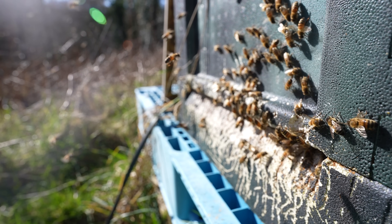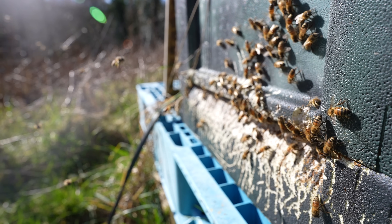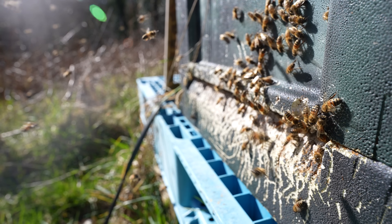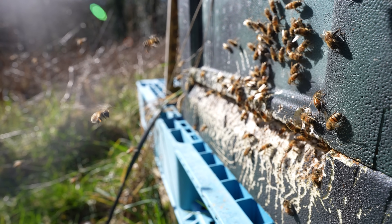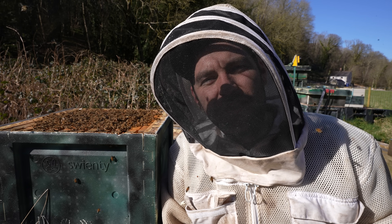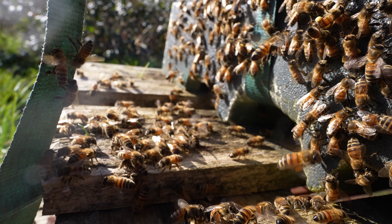Really strong activity at the entrance, loads of pollen coming in. You'd look at this colony from the outside and you'd think that colony is doing so well, but in actual fact it's doomed. The colony cannot proceed into the season because it's not got a viable queen. There's no risk therefore for me going through the frames, so that's what I'm going to do — show you some of these frames full of drone brood, not a single bit of worker brood in sight.